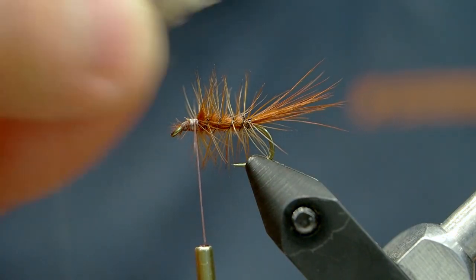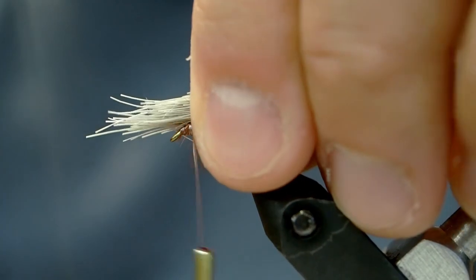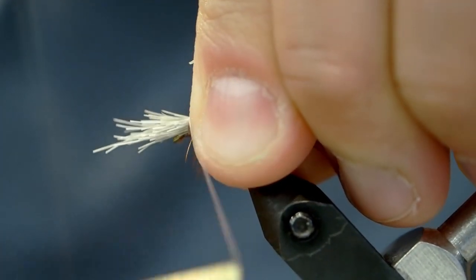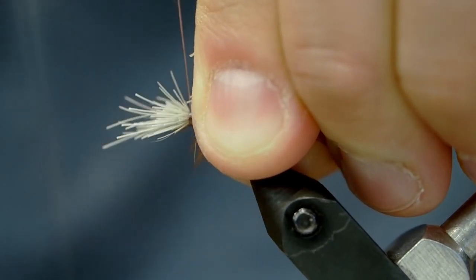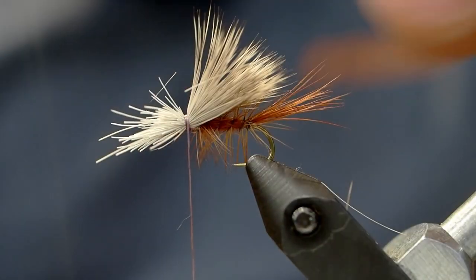I've got a small clump of elk hair here — less is more. Remember you can always remove excess if you have too much. I'm going to hold it in place and pinch wrap it down. One fairly tight wrap and then sequentially tighter wraps after that, but make sure you're pinching it so it doesn't wrap around the hook. You want it to stay up nice and high like you see there.